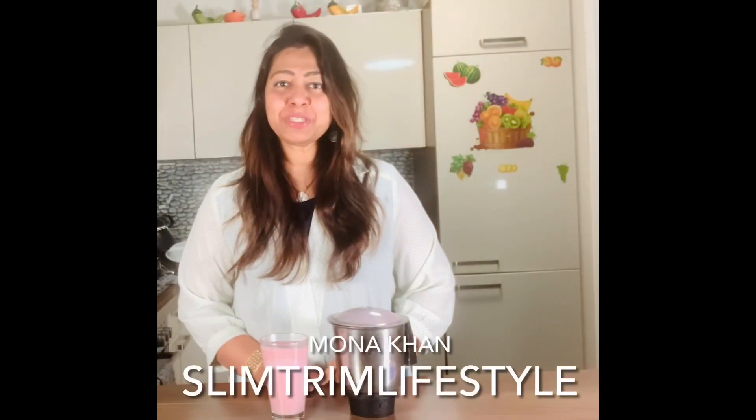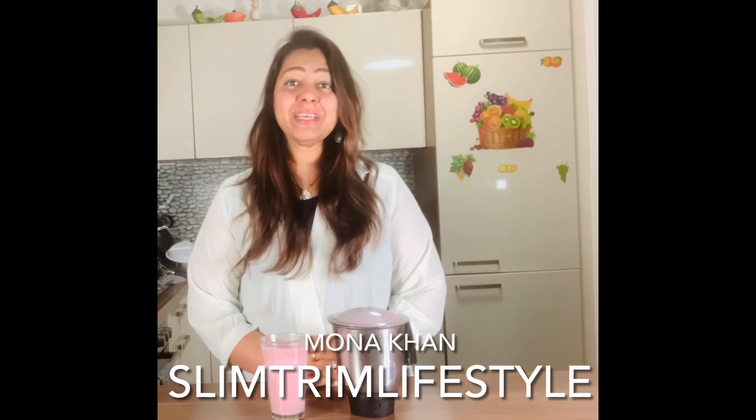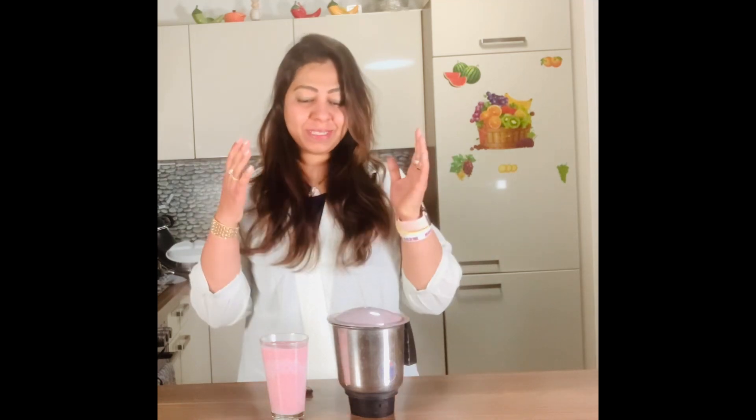Hello everyone, welcome to my channel. This is Moona, your health and wellness coach from Slim Trim Lifestyle. Day 26 — finished with my morning bliss, also with my trim, and now it's time for breakfast.